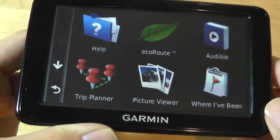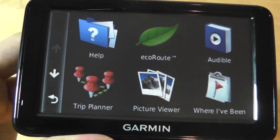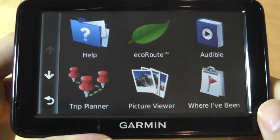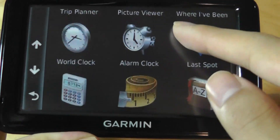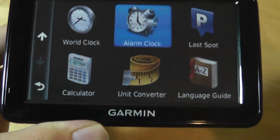Looking at other apps included as bonuses on here, we have the same kind of feature set that we've been seeing for quite a few years now. There's access to a basic picture viewer, a trip planner, and an alarm clock.